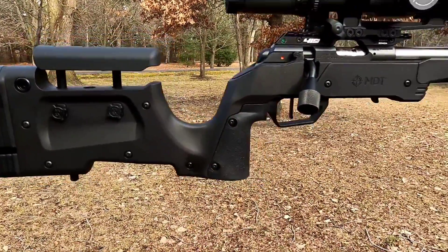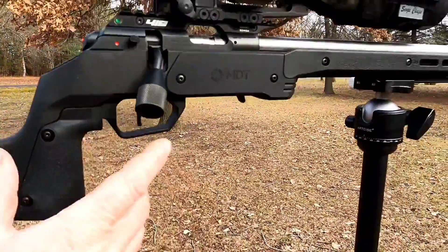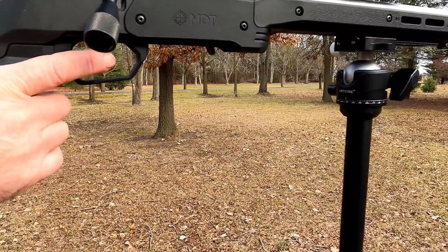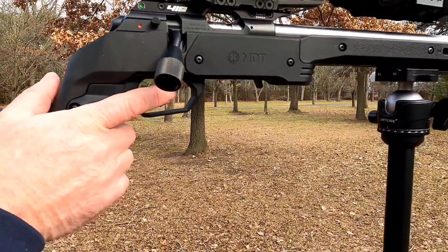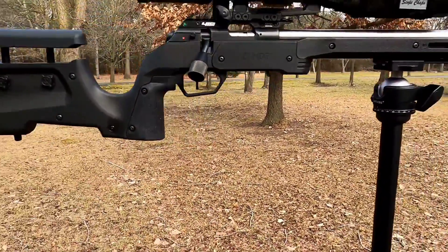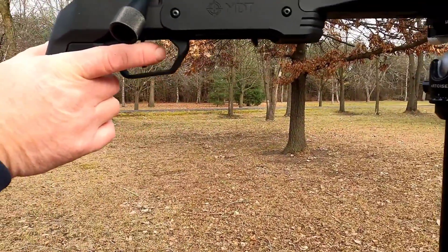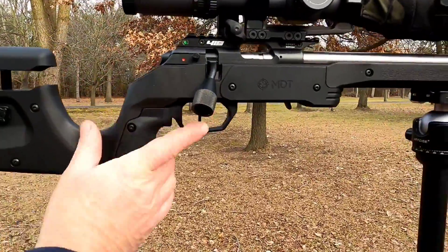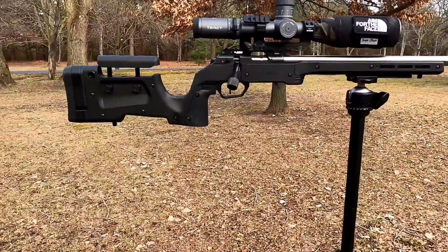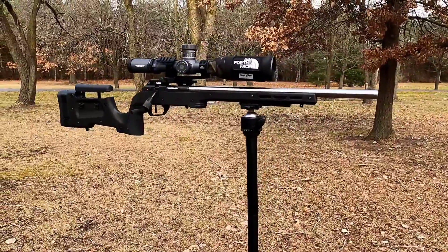On the Manor stock, the finger placement part of the grip is way back, and I don't have the biggest hands. So when I was on the trigger, I could only get like the tip of my finger on it — I think it was really causing me consistency problems. Now I can get the meat part of my finger on the trigger consistently every time.